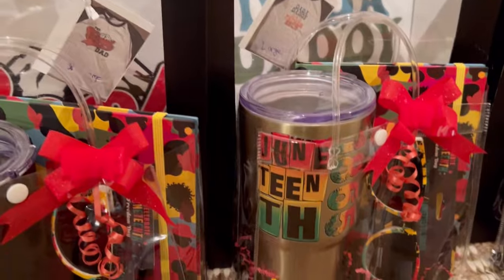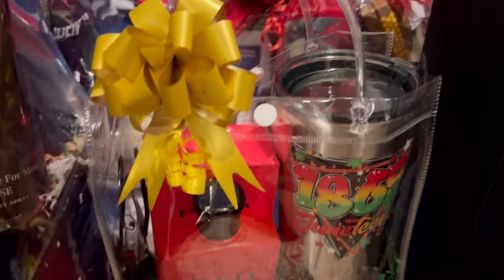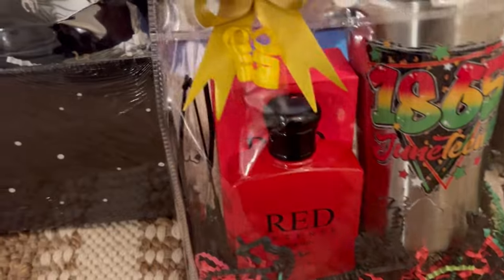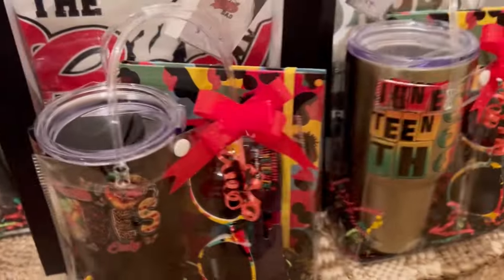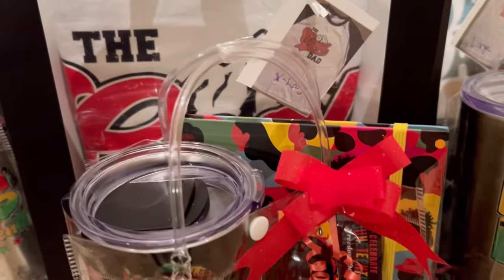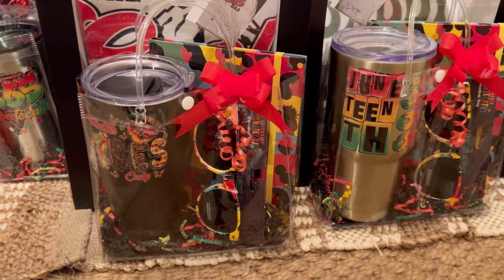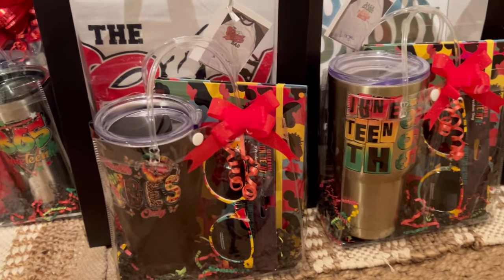The next ones are Juneteenth. This one is a male Juneteenth one — I did the 20-ounce tumbler cup with some red cologne and a pair of sunglasses. That one is specifically for a man. These two here I've tried to make gender neutral — the image just says 'Juneteenth 1865' and I put a journal and a pair of sunglasses in both of those. Hopefully they'll be more gender neutral. A man may not want those sunglasses, but I can always switch them out since I'll have extras with me.